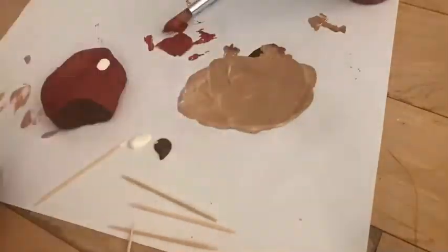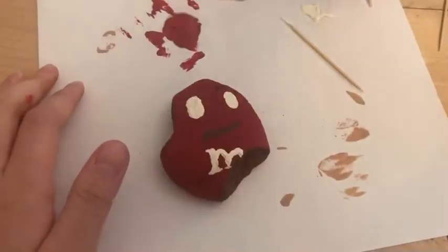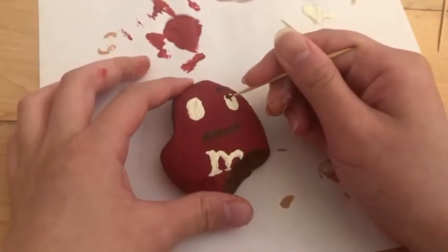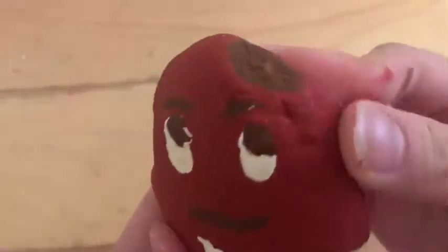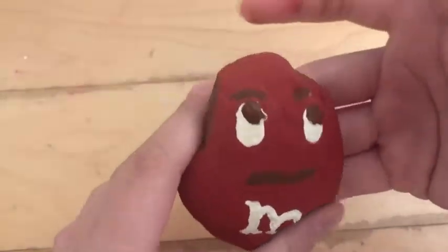Now to paint all the details I am using some white and brown paint. You can also use black, but I decided to use brown because it's chocolate. Luckily all the features on the M&M design are super simple and easy to do, so nothing very special.